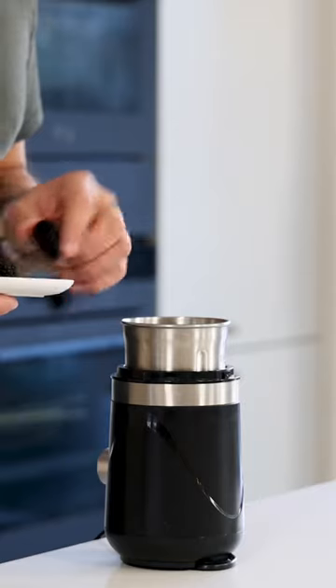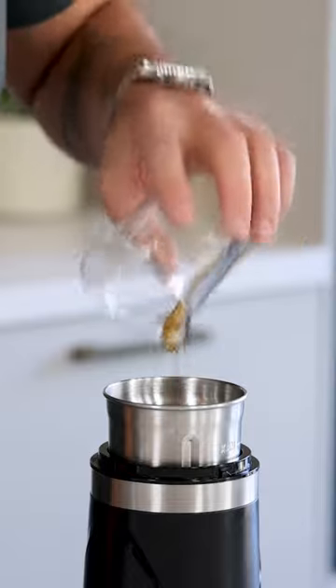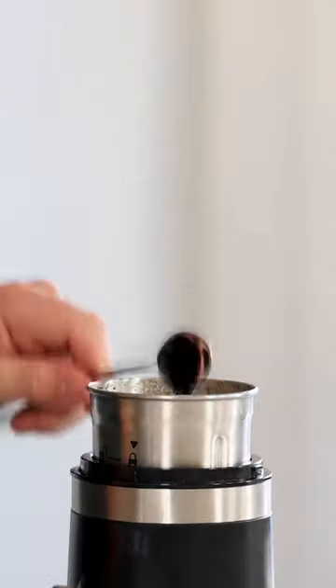How to make a black truffle coulis. Mix 30 grams of a defrosted frozen winter truffle with 10 grams of dark ponzu, 50 grams of vegetable broth, 2 grams of salt, and 3 grams of squid ink.